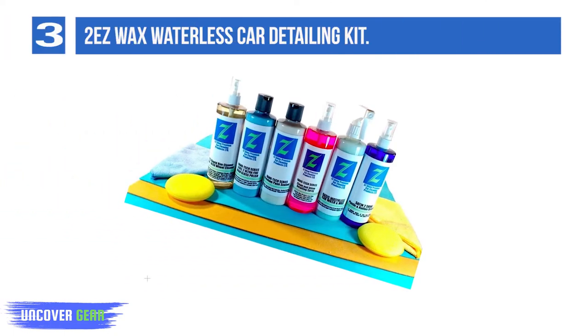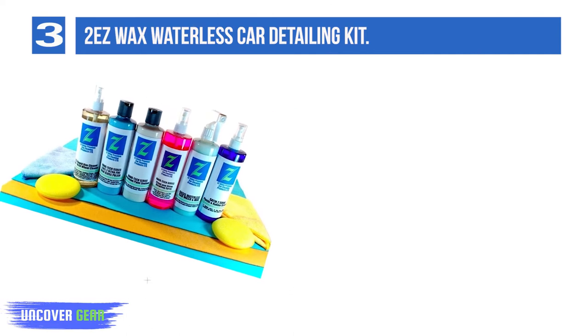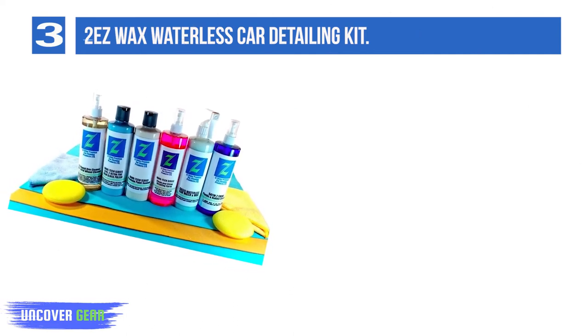List number 3: Too Easy Wax Waterless Car Detailing Kit. This waterless car wash kit is great for a mess-free experience, especially if you live in a neighborhood where water use is restricted.